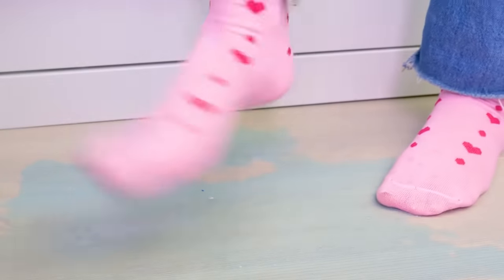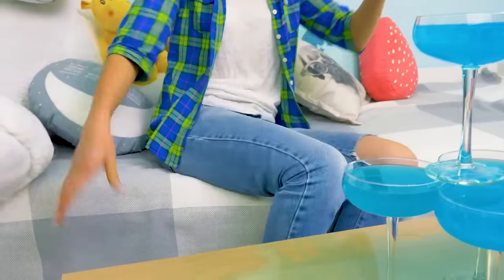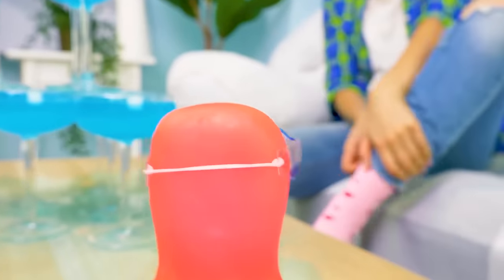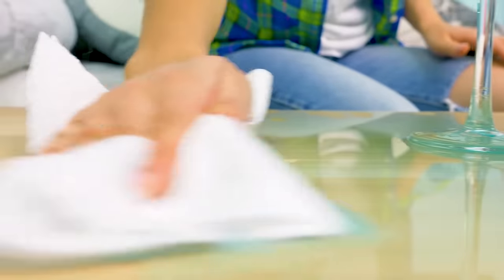What? What is this? Ha ha ha ha! Geez, Sam, what's going on here? I was doing some experiments with soda and noticed that everything spilled out. Well, look at this mess. I guess the experiment was a success.